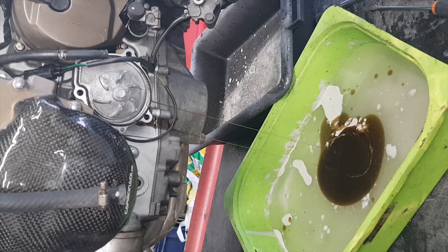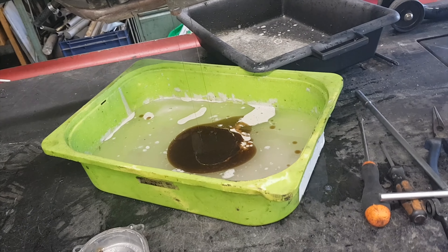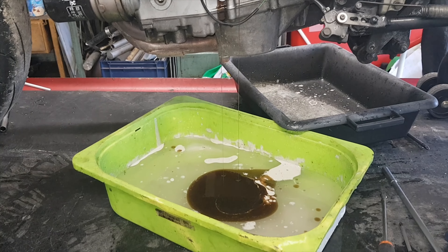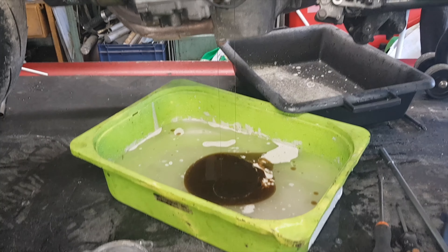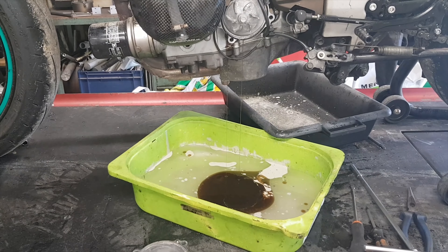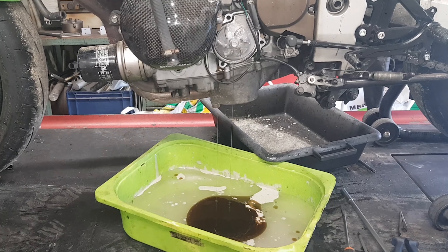Impressionnant, hein ? Ça va faire une belle photo souvenir. Je sais maintenant comment mon moteur saute à la vidange. Je sais pas si c'est drôle. Je sais pas si c'est réparable. Mais bon, c'est pas un joint de culasse, les gars. C'est bien la pompe à eau.